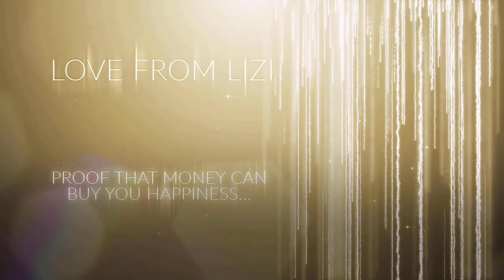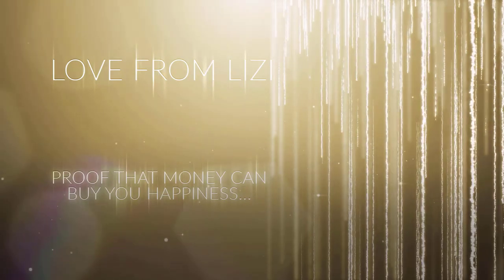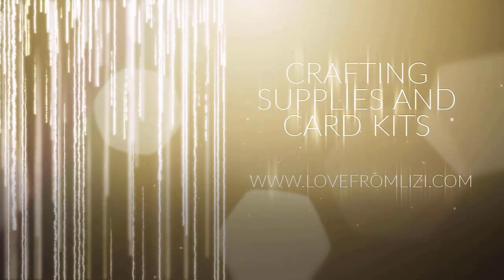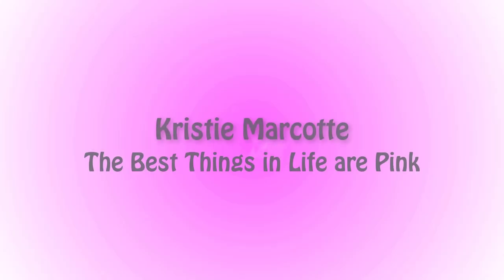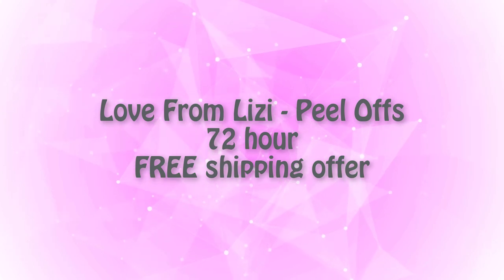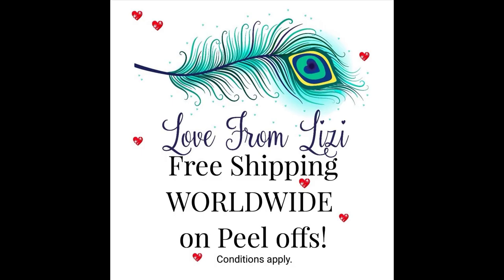Thank you for joining us. Hello, friends. It's Christy Marcotte. It's the sale so many people have been waiting for.